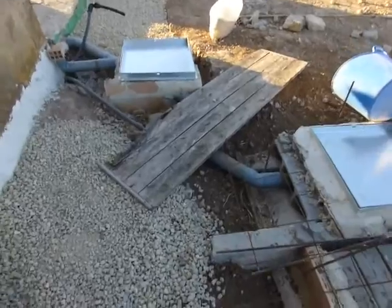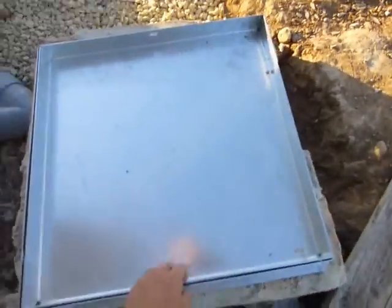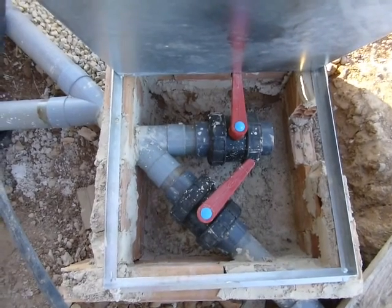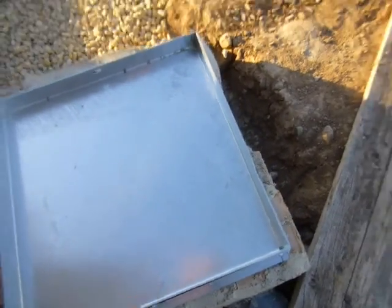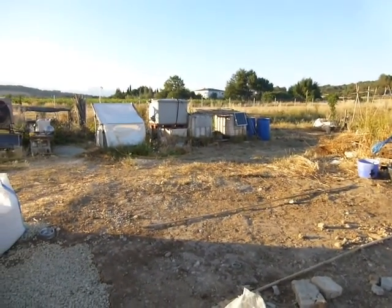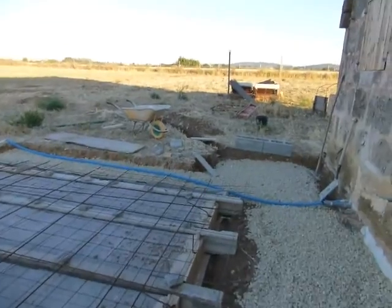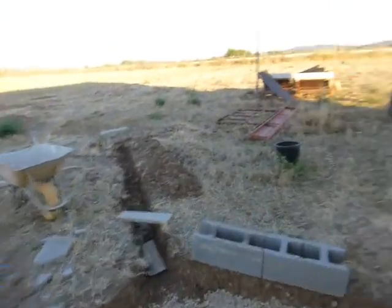Here we can redirect the water coming from the roof — we can take it into the water tank or take it elsewhere. I need to dig a trench and take it out over there somewhere, so that when the earth is saturated and the water tank is full, it doesn't flood us.